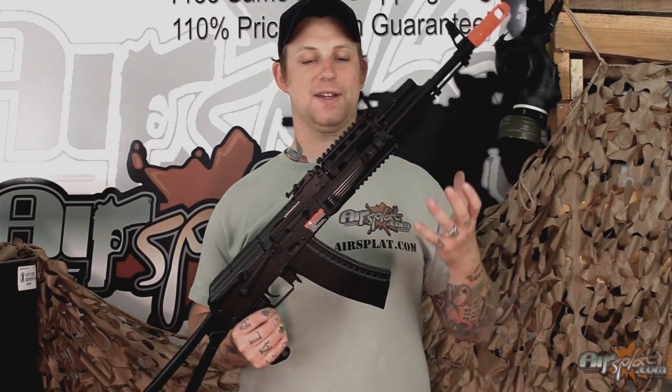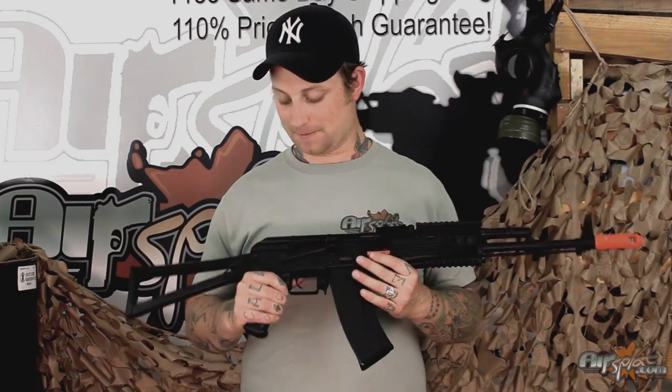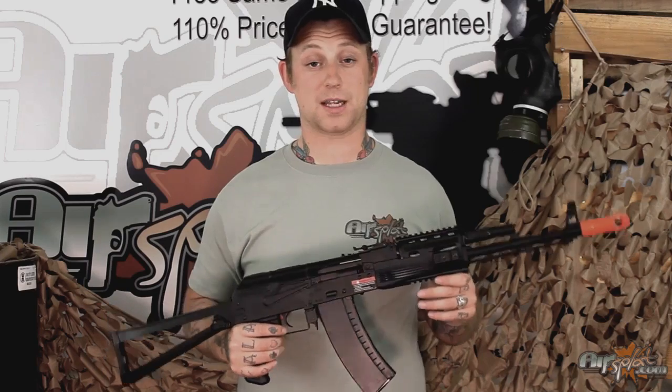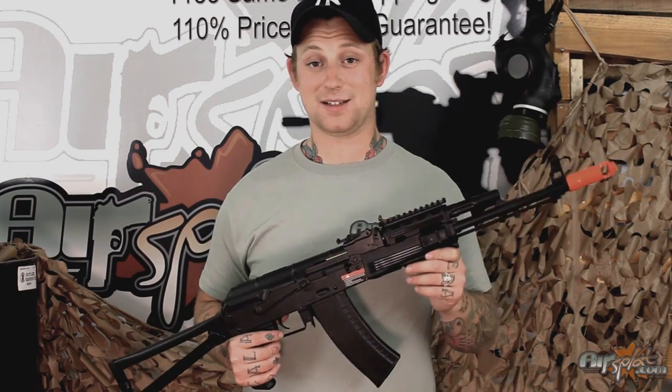So we're looking at a very dynamic AK-74. It's going to come with a lot of features that set it up for pretty much any environment, but with a velocity coming in around 400 feet per second, this is probably something that's going to want to be kept outside in a field environment.